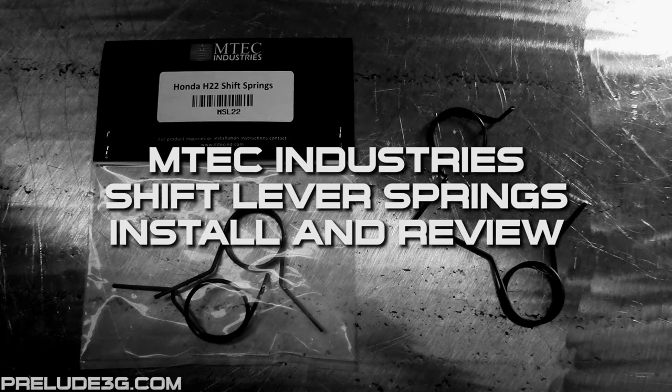These springs are supposed to increase the resistance when you move the shifter left and right, but not forwards and backwards. I'm installing two sets of these springs at the same time — one set is going into a D2J3 that I'm using with my B20A, and the other into an M2B4 that I'm using with my H22. The install is pretty much identical so I'm just going to show a video from my D2J3.